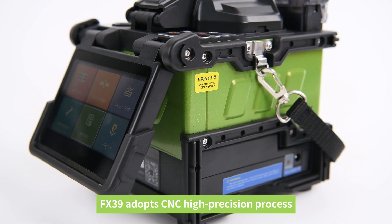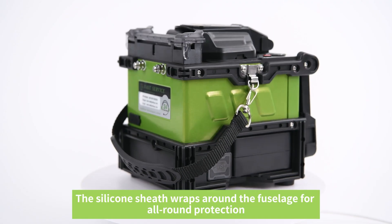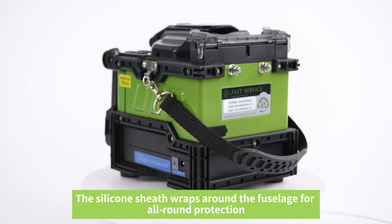The FX39 adopts a CNC high-precision process. The silicone sheath wraps around the fuselage for all-round protection.